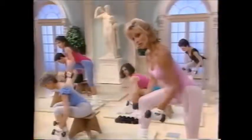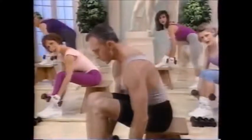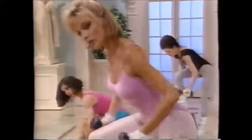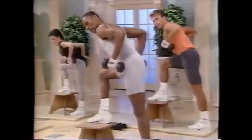Lower. Inhale and lift up. 8. Back flat. Almost there. This is tough. Power up, power up. Last. 2. Now release.